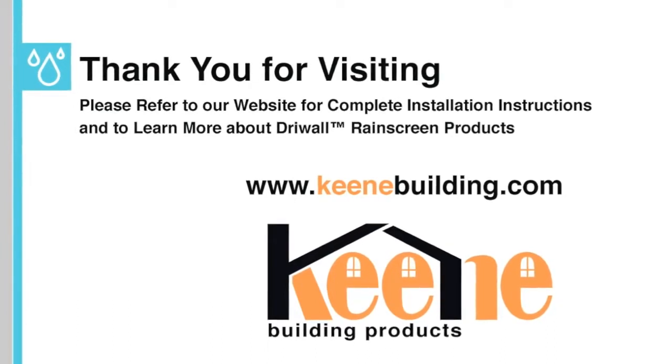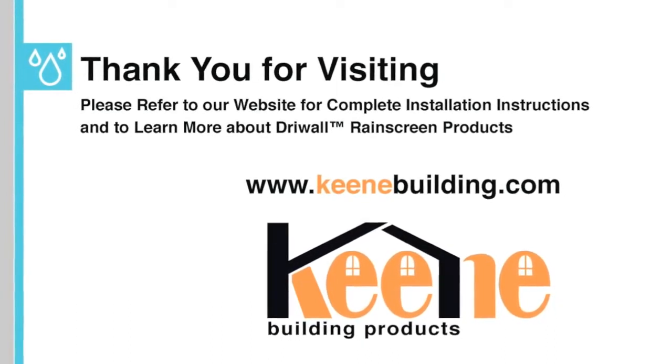For complete installation instructions, please visit keenebuilding.com.